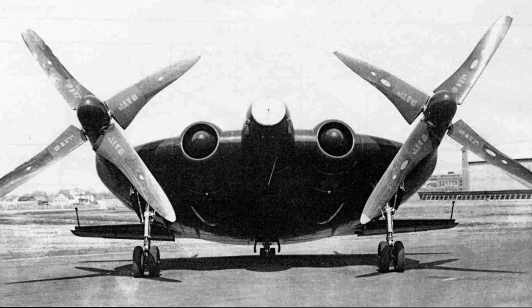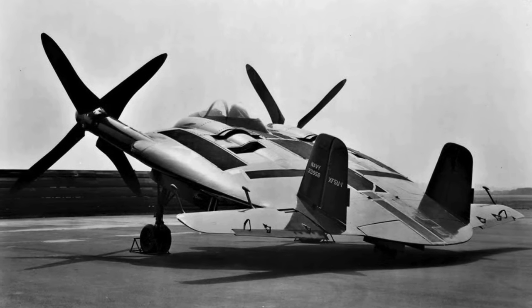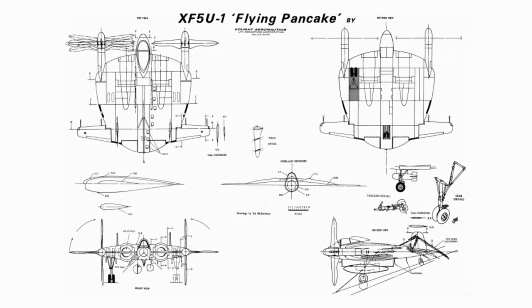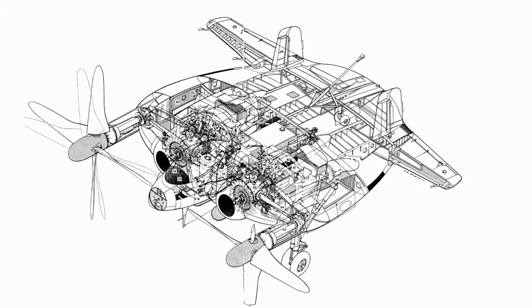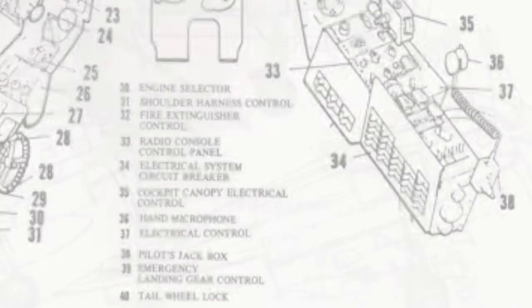The original prototype, known as the V-173 Flying Pancake, was constructed using wood and canvas and featured a conventional, fully symmetrical aerofoil section NACA 15. Designed as a proof of concept prototype, the initial configuration of the V-173 was built as a lightweight test model powered by 80-hp Continental A80 engines turning F4 Corsair propellers, which were later replaced with a pair of specially modified 16-foot 6-inch 3-bladed units.